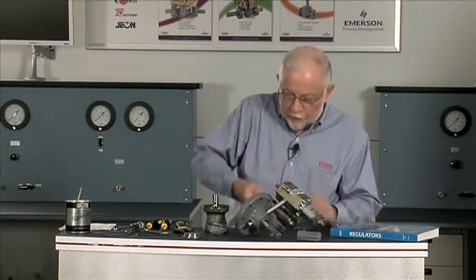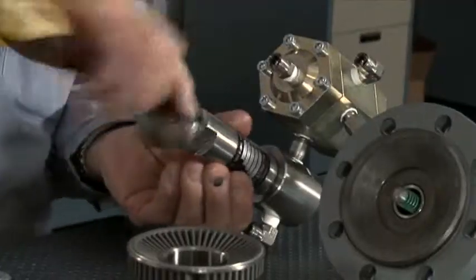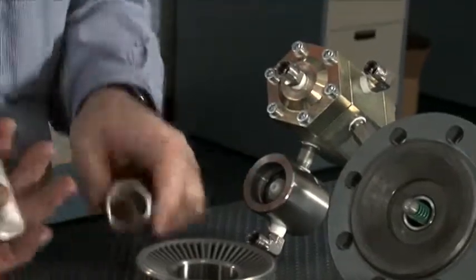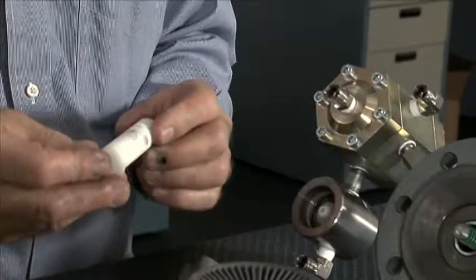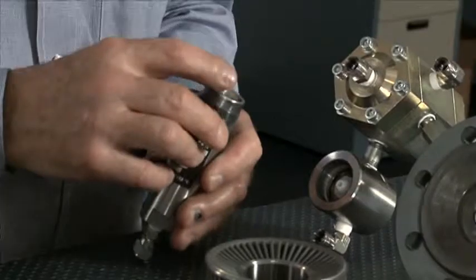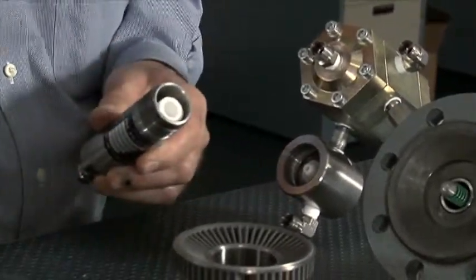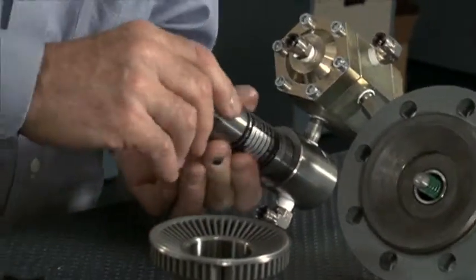If we move over to the filter and pilot, we take this filter bowl off. We can check in there for liquids and dirt buildup, and find out if we need to put in a new element or not. If it's fairly clean, you can put it back in. If it's got a lot of dirt built up in it, you're probably going to want to change that. There's a holder down in there and a holder up in the top. Put a little bit of grease on the threads and screw that back on.